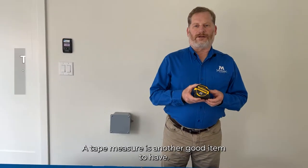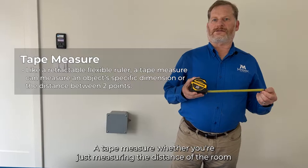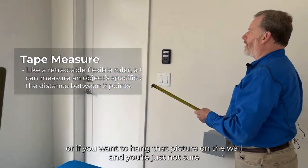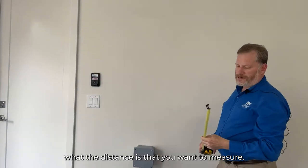A tape measure is another good item to have, whether you're measuring the distance of a room, the size of a door opening, or you want to hang a picture on the wall and you're just not sure of the distance you want to measure.